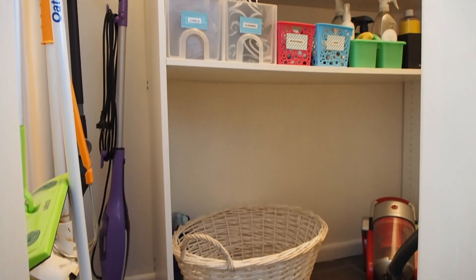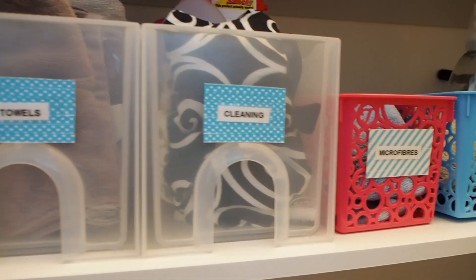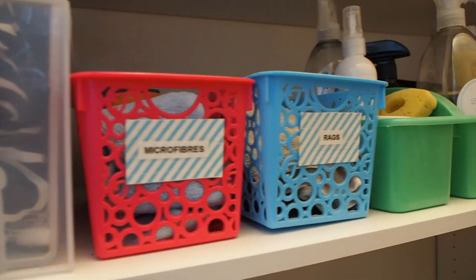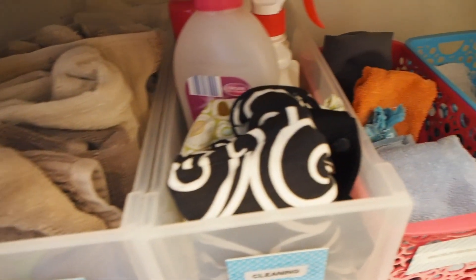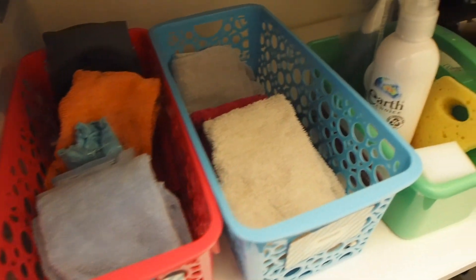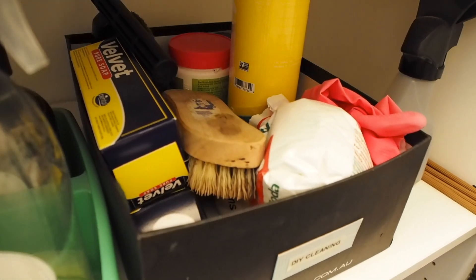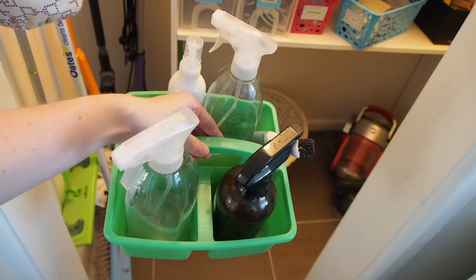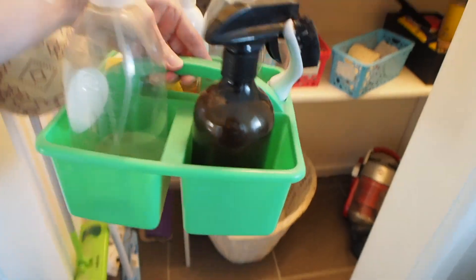On the bottom shelf I've used a series of slimline long baskets to store a range of different things, and I've added laminated labels to the front so I know exactly where to find what I'm looking for. On this shelf I've got towels, cleaning supplies, microfiber cloths, rags, a box of my DIY cleaning supplies for things I make myself such as washing powder and cleaning sprays, and then a really handy little caddy with my essential cleaning supplies that I can take with me to each room.